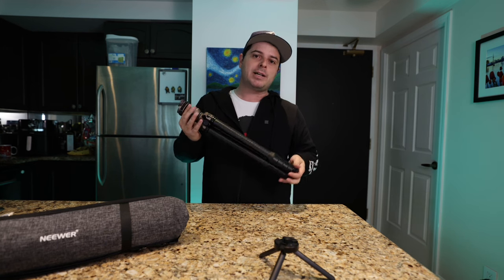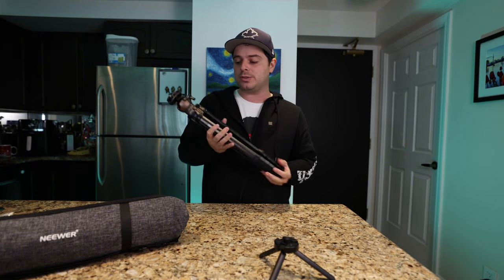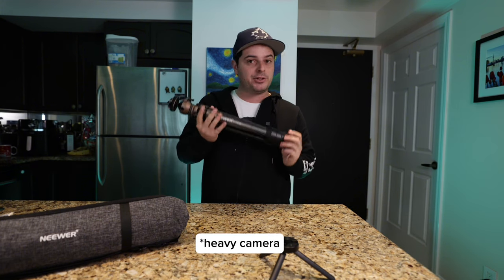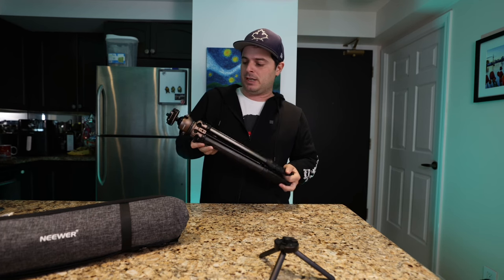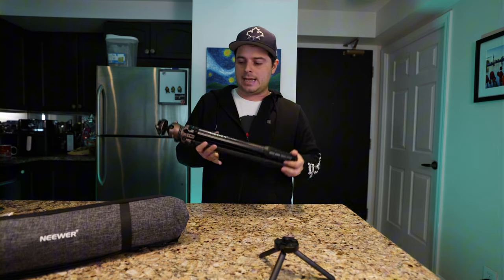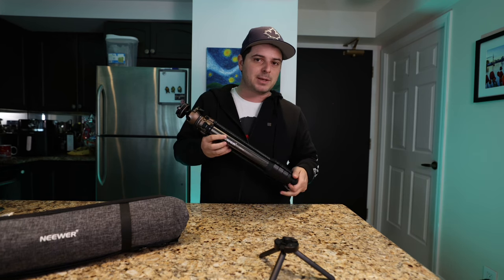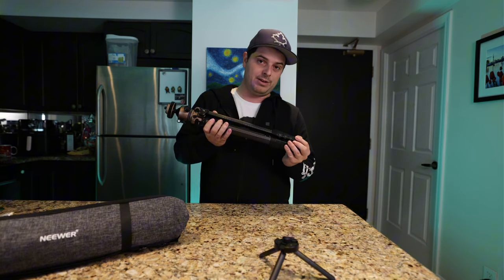The max load is 33 pounds or 15 kilograms. That's an important number whenever you're buying a tripod, as it's the weight the tripod is rated to hold. When I've calculated all the additions on my camera setup, it's about 10 pounds — sometimes up to 12 — so this is very sturdy and will hold my equipment very well.